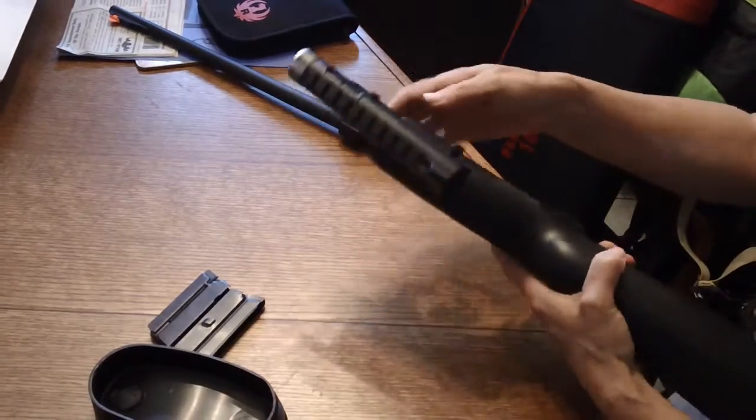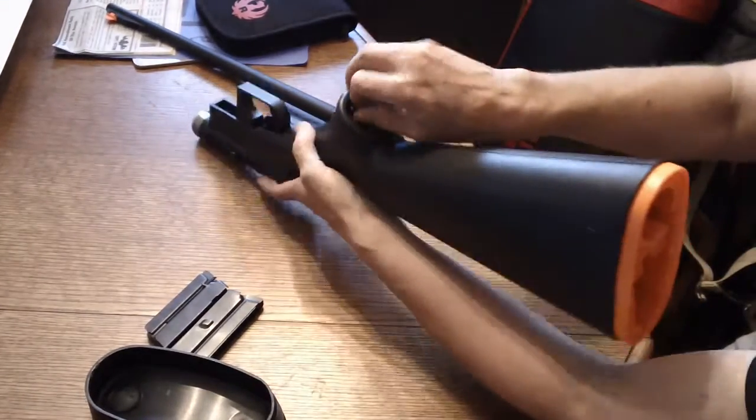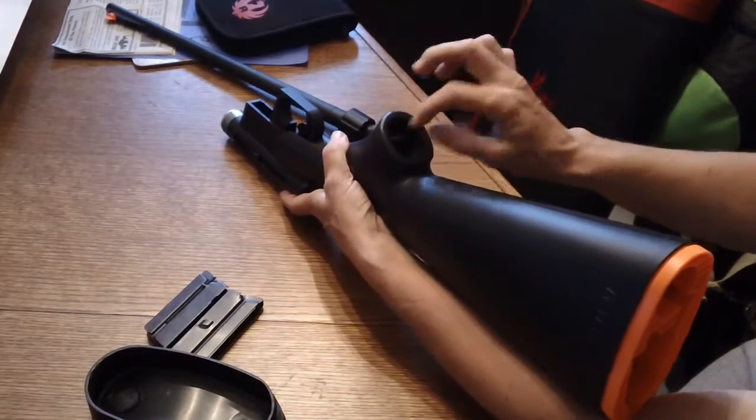Put it on safe and magazine removed — we're all clear. I'm just going to simply take it apart. Same way it went together, it comes apart; I just unscrew this.